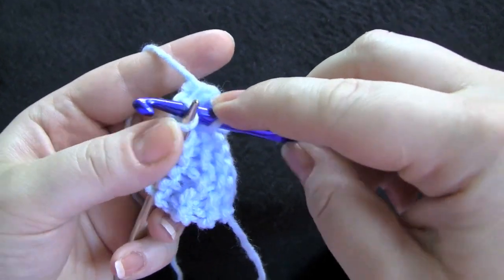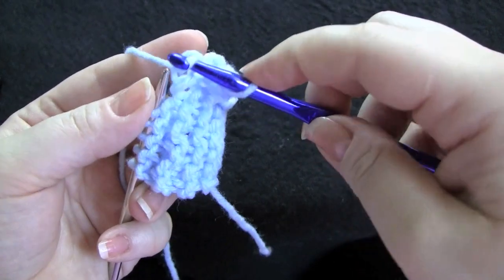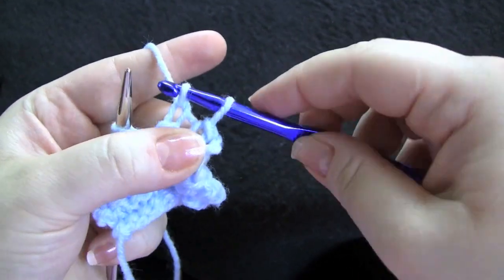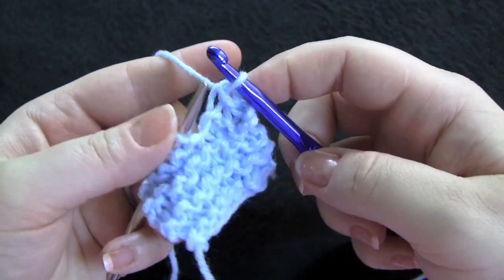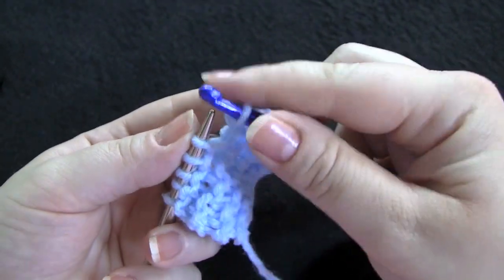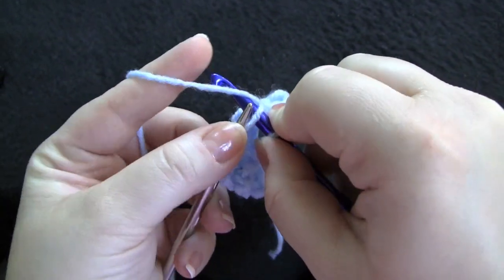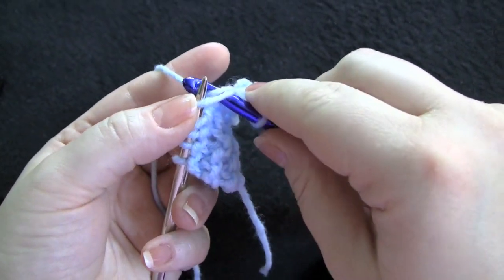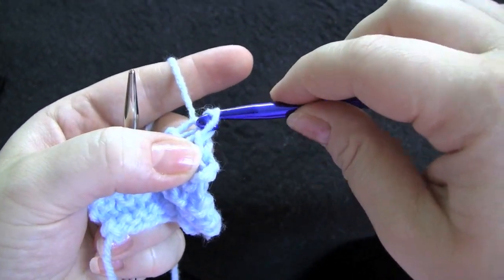Work another stitch. Pull it through. This is just like doing a knitted bind off except with a crochet hook. And you're pulling your stitches through one another instead of over one another.